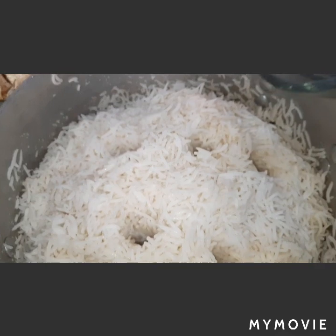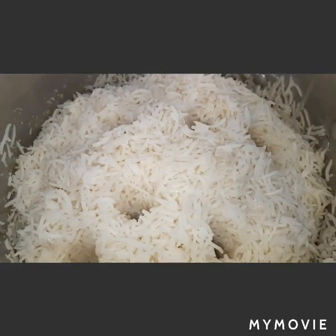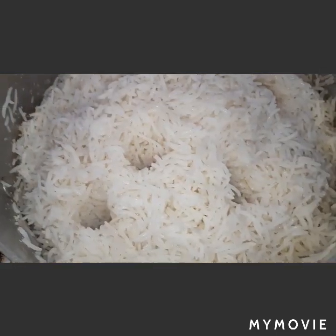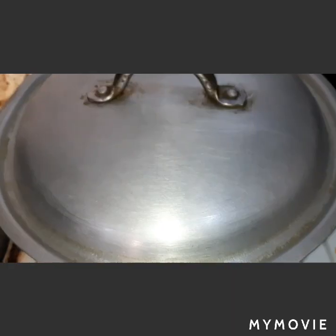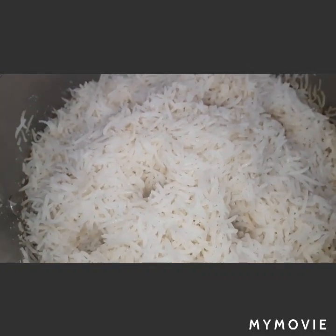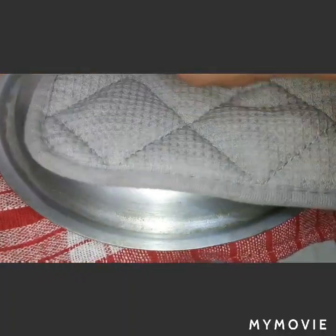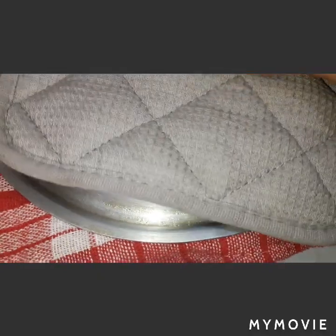We will sprinkle with water and cover for around six minutes. After six minutes, we will put a clean cloth on top of our rice and steam for 25 to 30 minutes. We will cover again and set our timer.